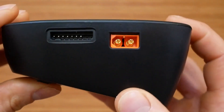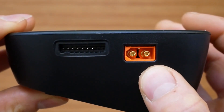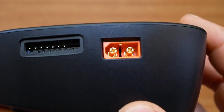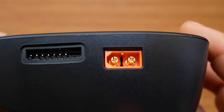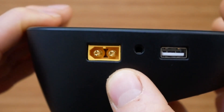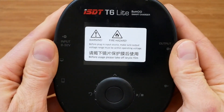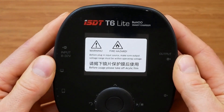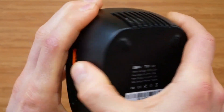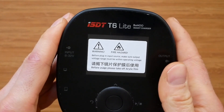As mentioned already, this charger is only compatible with Batgo technology on the output. That means the XT60 port has an extra pin for data transfer, which is missing from the input port. As with other ISDT products, the build quality is excellent. There are no gaps anywhere, no flexing when applying pressure, and everything is extremely well put together — no complaints here.